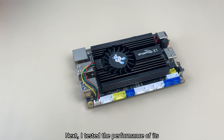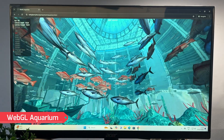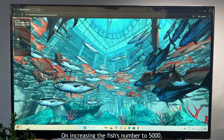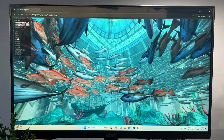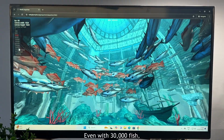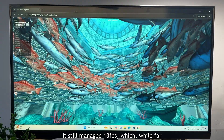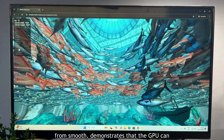Next, I tested the performance of its integrated GPU, starting with a simple aquarium test. On increasing the fish count to 5000, the frame rate dropped slightly to 54 fps, which further dropped by half at 10,000 fish. Even with 30,000 fish it still managed 13 fps — which, while far from smooth, demonstrates that the GPU can handle heavy loads.